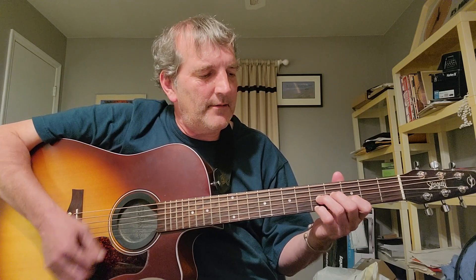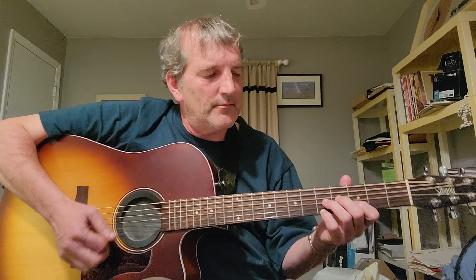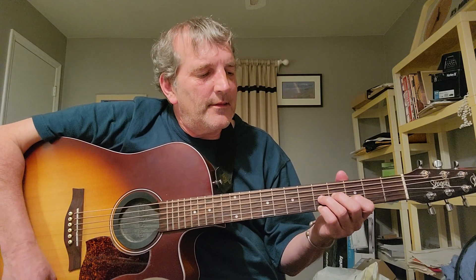You have the root in the bass. A lot of times you play it like this — you don't play the fourth fret of the D string on this one. The third finger is going to be on G5, first finger B3, and the fourth finger E5.